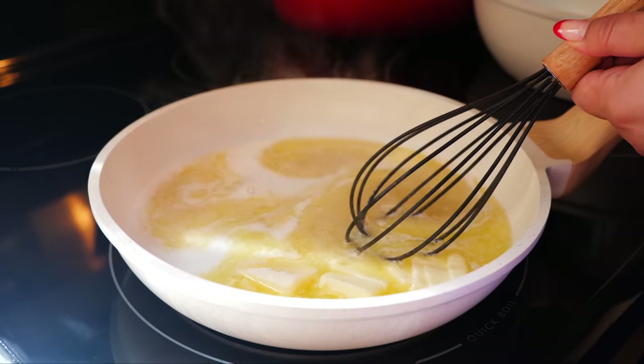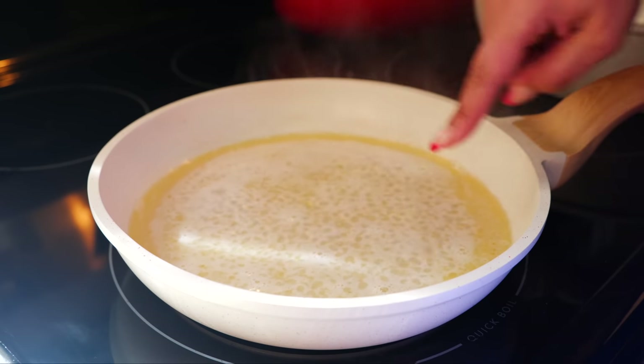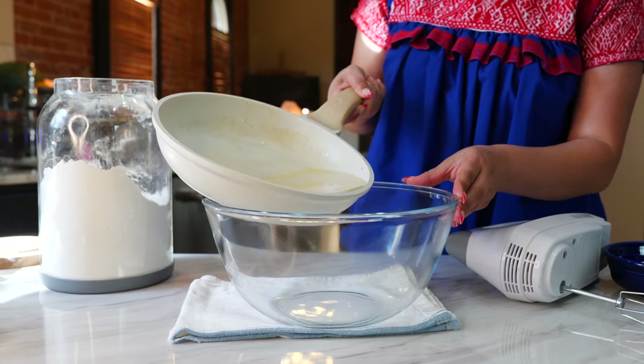Once your ingredients reach a boil, set it on low temperature and keep mixing until your butter has melted. Once your butter melts and you've combined all your ingredients and you see that bubbling, go ahead and turn your burner off. Now it's time to get the process started — to your bowl you want to add your liquid blend.